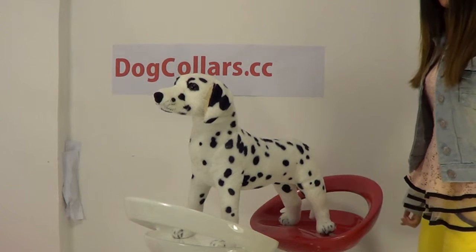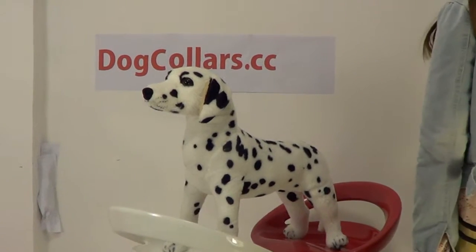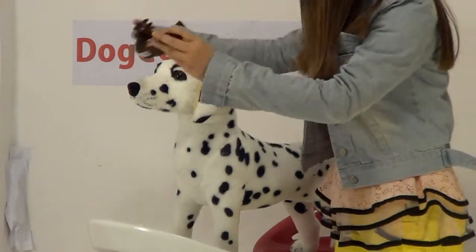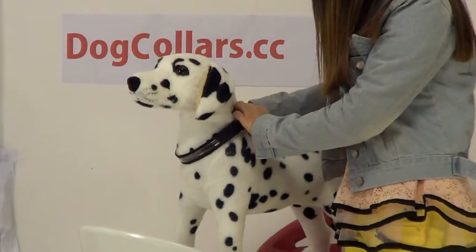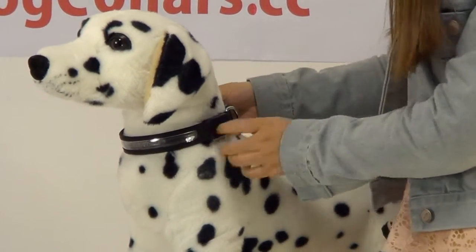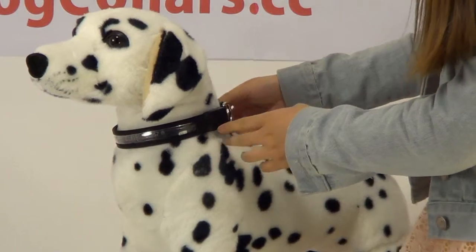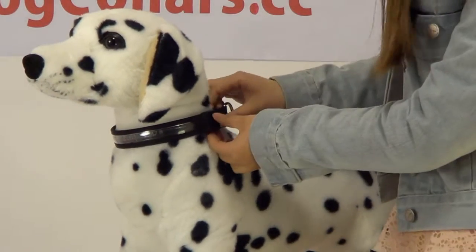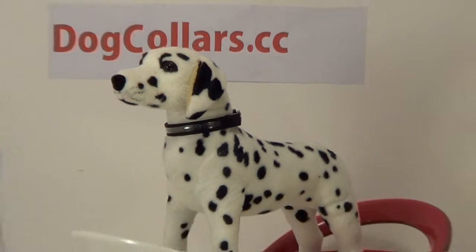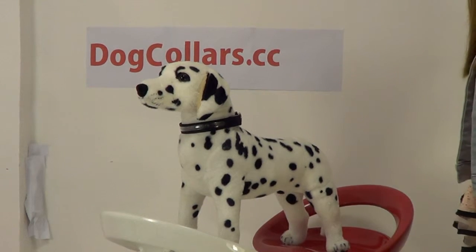If you are a dog lover, you may have found that it is very inconvenient for your dog to walk at night. Dogs can easily lose their way in the darkness. However, once you get this collar, you will not go far without it.